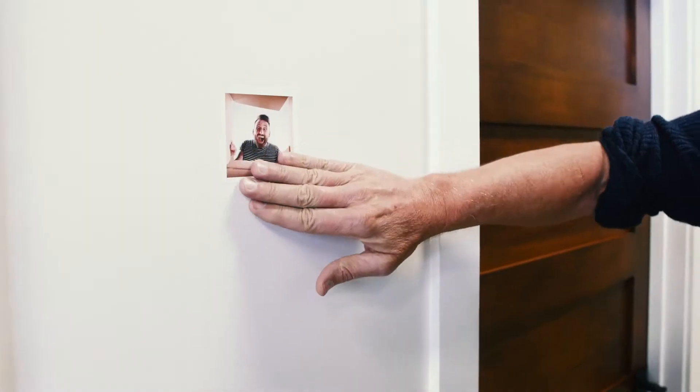You can stick them to glass. You can put it on a water bottle. And you can stick it on the wall. You can even stick it on the dash. How cool is that? And you can even stick it to a chair.